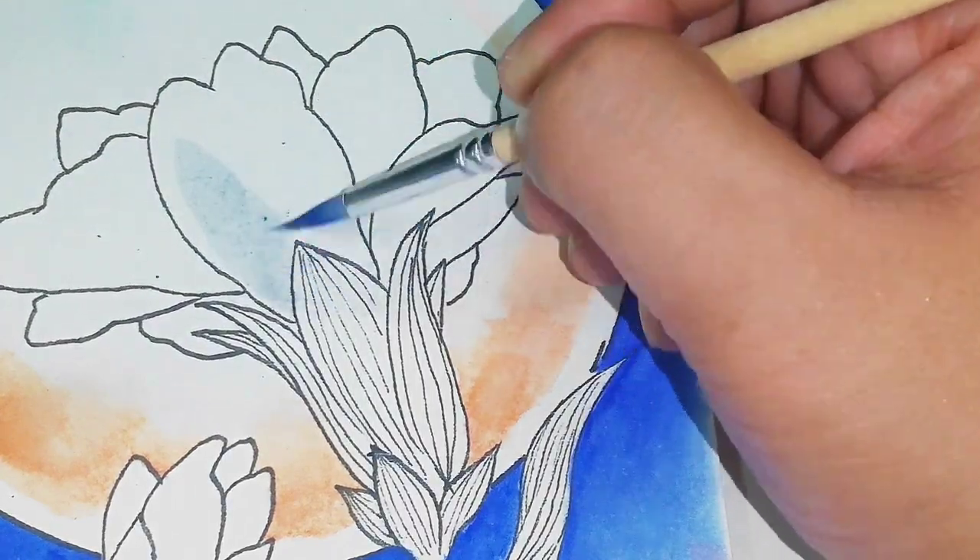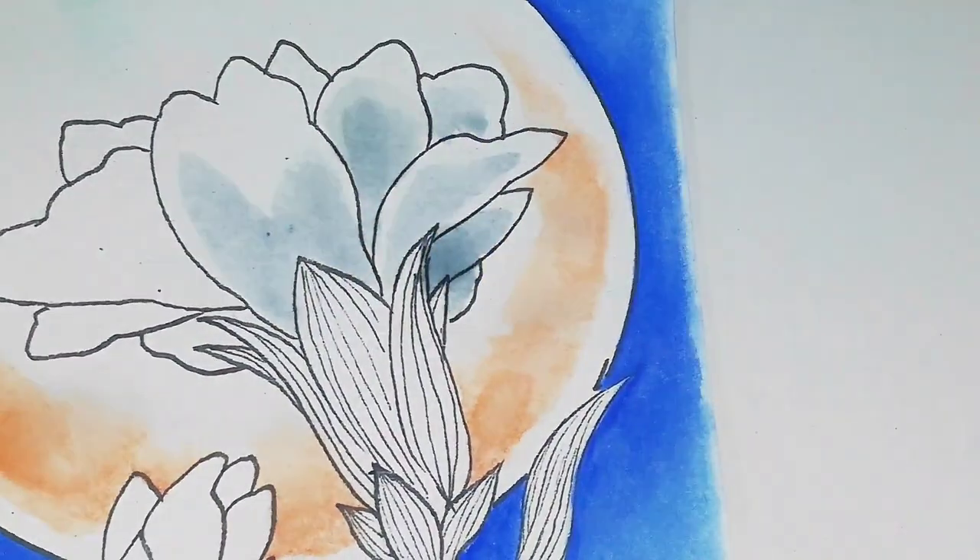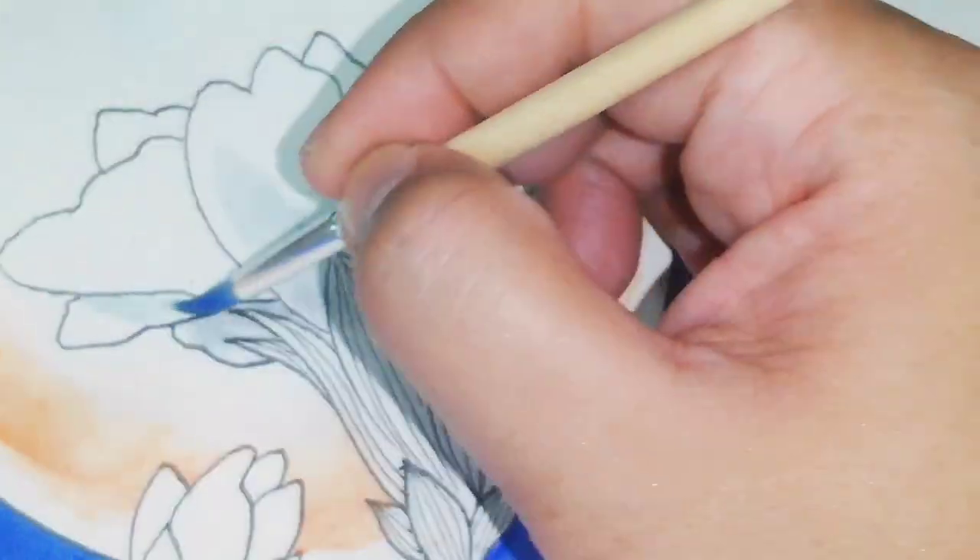Now let's move on to tip number four, which is using a lot of water. In contrast with the previous tip, tip number four is used to depict shadowing or to illustrate something delicate.